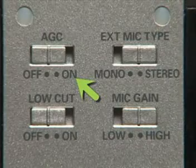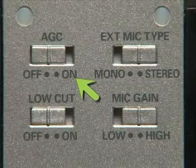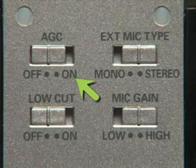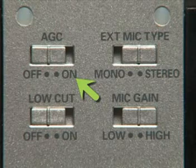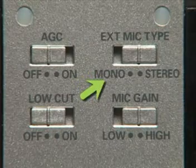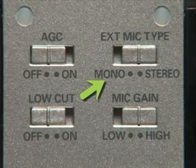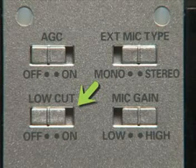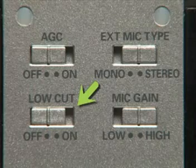The AGC switch turns on the automatic gain control, which automatically sets the gain levels for you. This works great if you're recording a business meeting — that way you can hear the people at either side of the conference table equally. The external mic type switch allows you to choose between a mono or a stereo mic, and the low-cut switch will help reduce breath and wind noise.